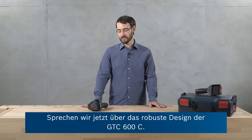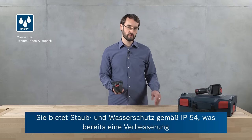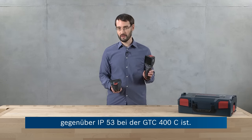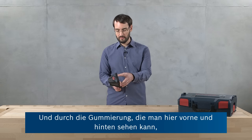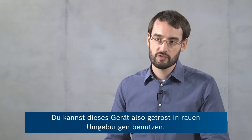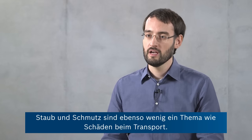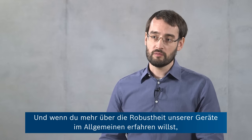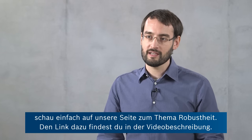Now let's talk about the robust design of our GTC 600C. It has IP54 dust and water protection, which is already an improvement over the IP53 rating of the GTC 400C. Due to the protective rubber caging here at the front and back, it can also withstand being dropped from considerable heights. So you can safely use this tool in harsh conditions — you don't have to worry about rain, dust, or dirt, and you don't have to worry about it getting damaged during transport. It's a really robust tool. If you want to find out more about the robustness of our tools in general, you can check out our durability page — there's a link in the video description.